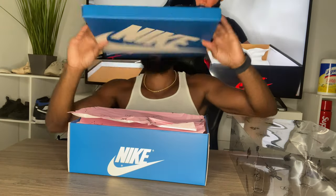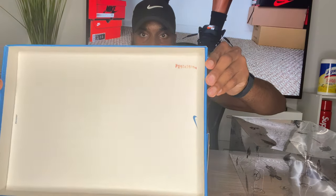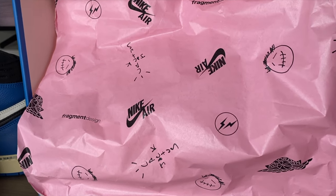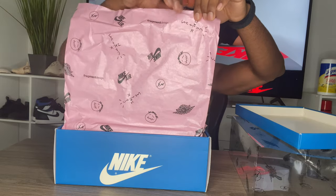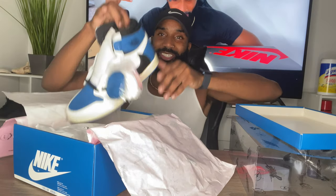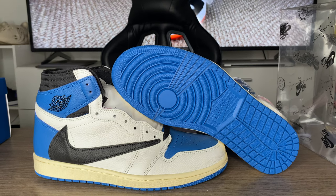Opening up the box — on the top we get a little SKU tag. The paper inside is pink and it has the same branding as the cover: the Cactus Jack logo, the Fragment logo, Nike Air, and it says Fragment and Cactus Jack again. That's on both sides of the paper.